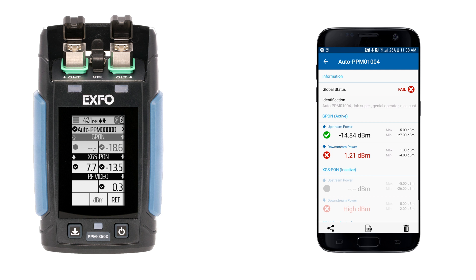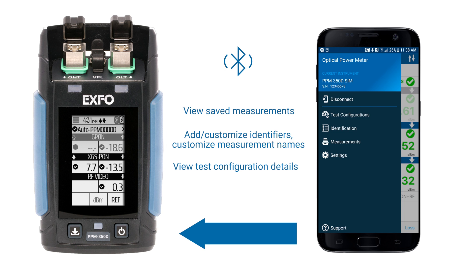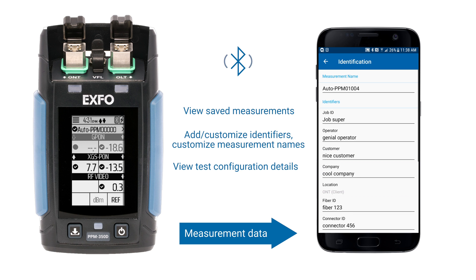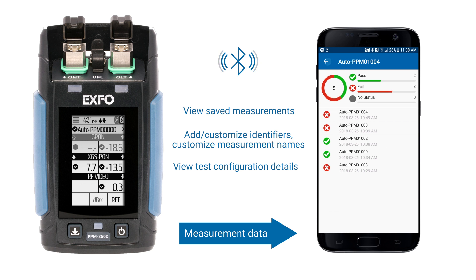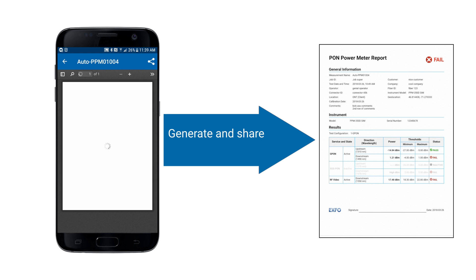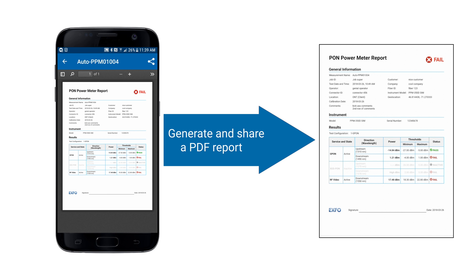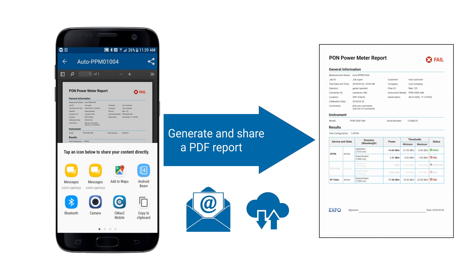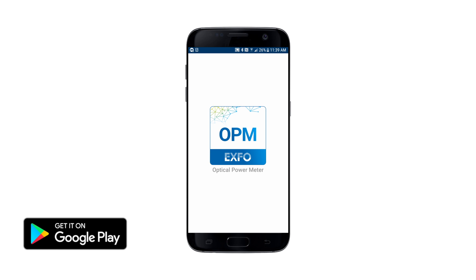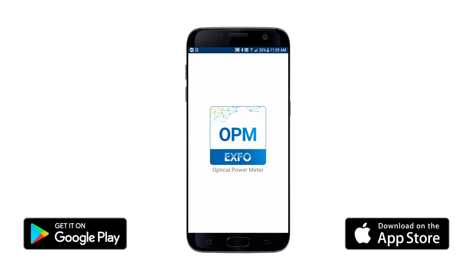However, the app goes way beyond and allows import of test configurations, changing measurement names and adding identification, and synchronizing measurements. Finally, you can immediately generate and share your test results from the field by creating a PDF report and sending it via email or any cloud services. Go get Exful's OPM app on Google Play or the App Store now for free.